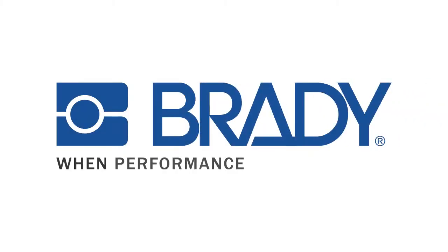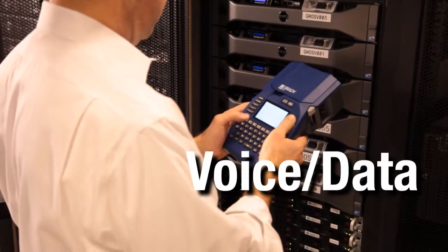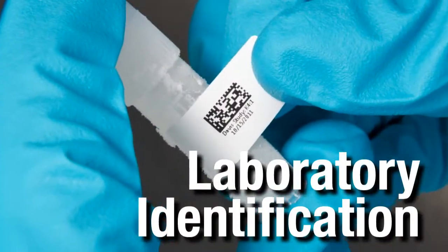Brady Worldwide, when performance matters most. Whether you're working in voice and data, electrical, facility and safety, lean identification or laboratory identification,